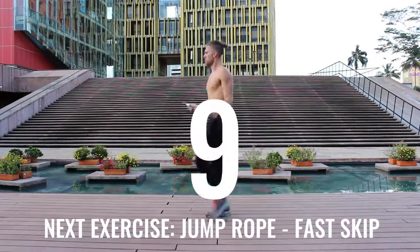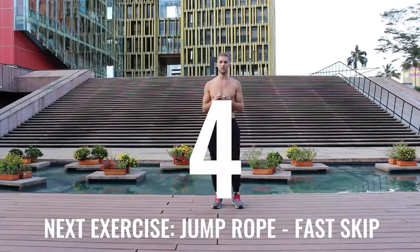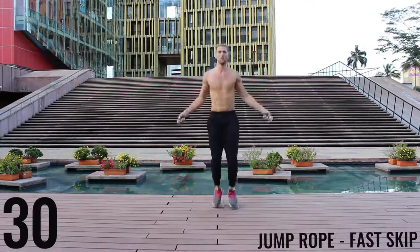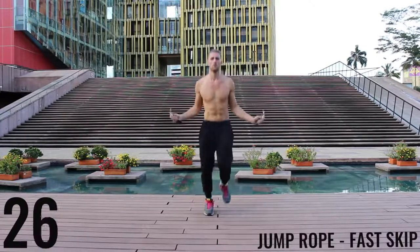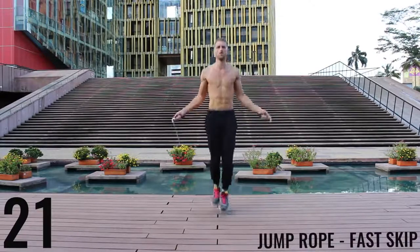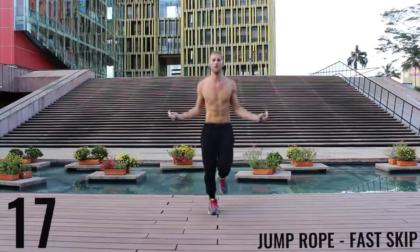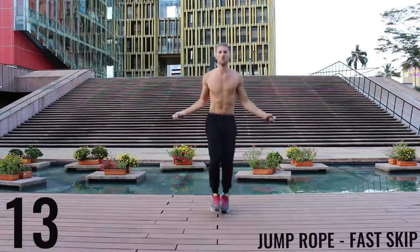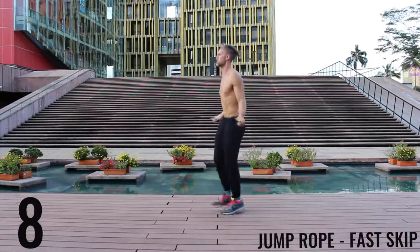Awesome work, go ahead and chill — 10 seconds. Deep breath in through your nose, out through your mouth. Get ready to rock. Again here, you're still trying to spin that rope as fast as you can — just doing those little double taps with each foot as fast as we can.